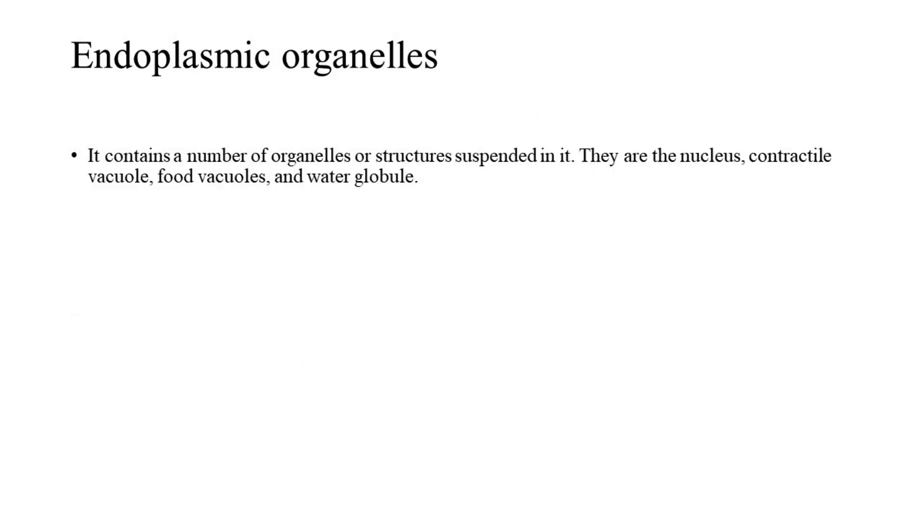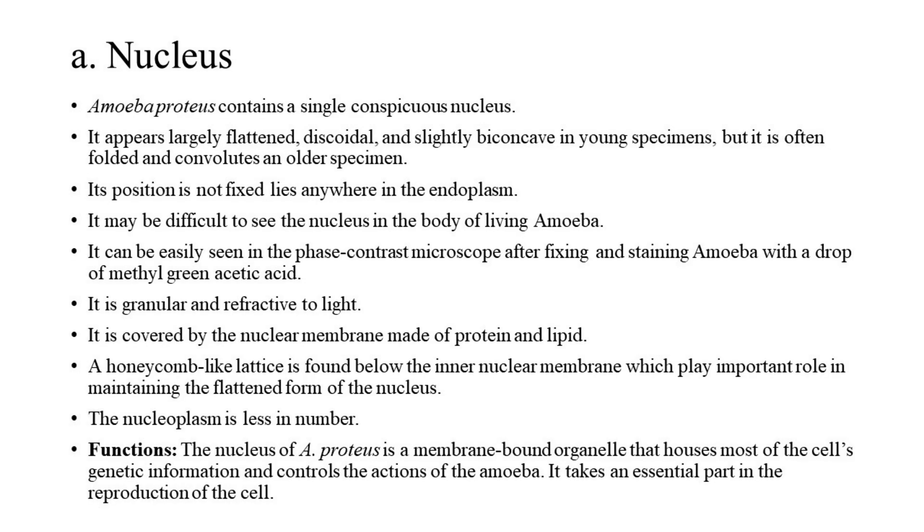5. Endoplasmic Organelles. It contains a number of organelles or structures suspended in it: the nucleus, contractile vacuole, food vacuoles, and water globules. A. Nucleus: Amoeba proteus contains a single conspicuous nucleus. It appears largely flattened, discoidal, and slightly biconcave in young specimens, but is often folded and convoluted in older specimens. Its position is not fixed and it lies anywhere in the endoplasm.